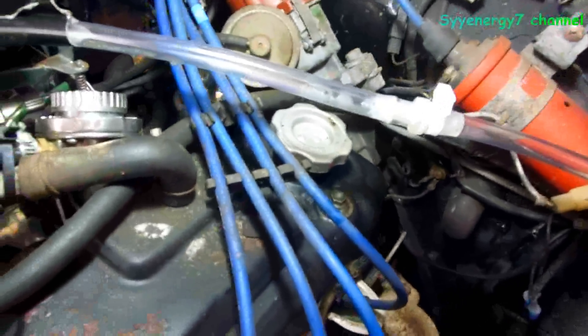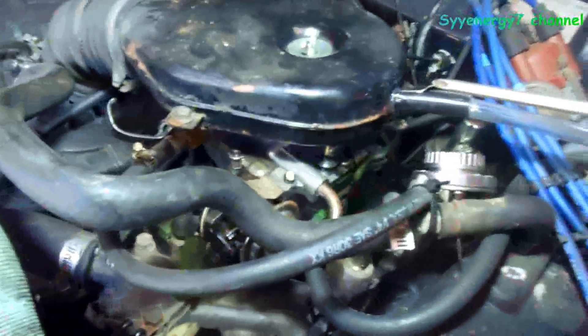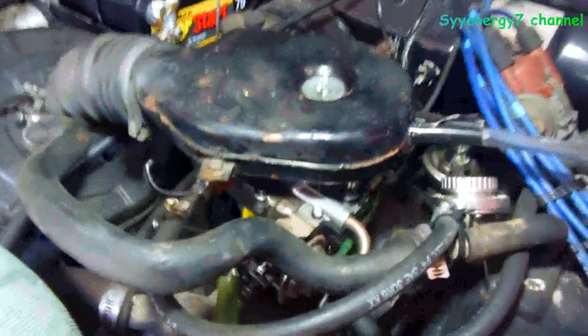It goes through the bubbler, comes out here, and then this is a one-way check valve. It can only go through this way — it cannot go through the other way. Then it goes into the air cleaner.